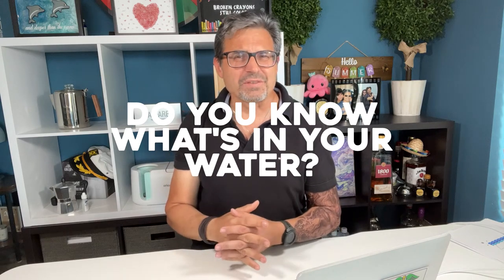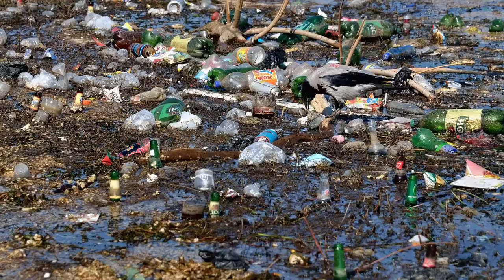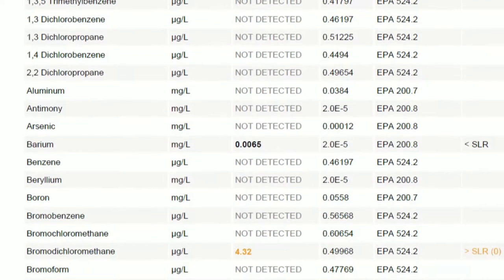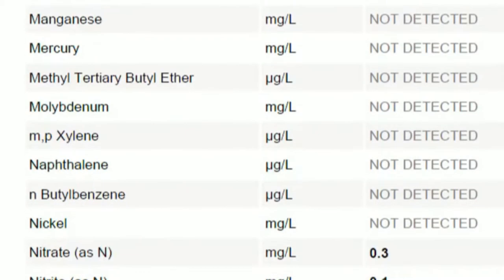You can't see, smell, or taste PFAS, TTHMs, BPS, and other potentially unhealthy endocrine disrupting or carcinogenic chemicals. The only way to know what's in your drinking water is to test it.